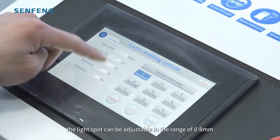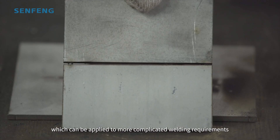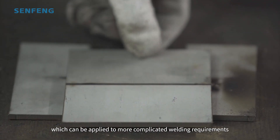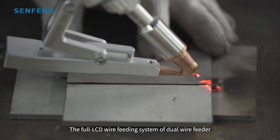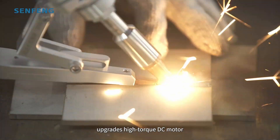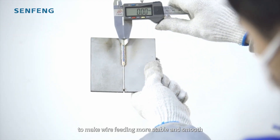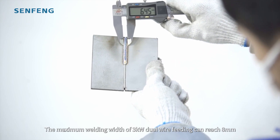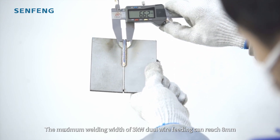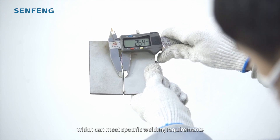Using the wobble welding head, the lens board can be adjustable in the range of 0–8mm, which can be applied to more complicated welding requirements. The full LCD wire feeding system via dual wire feeder upgrades to a high torque DC motor to make wire feeding more stable and smooth. The maximum welding width of the 3kW dual wire feeding machine can reach 8mm, meeting your specific welding requirements.